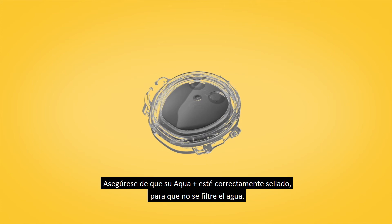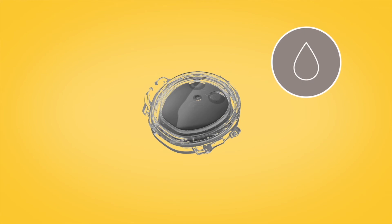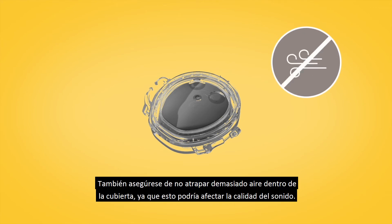Ensure your Aqua Plus is properly sealed so water doesn't leak in. Also make sure you don't trap too much air in the cover, as this could affect your sound quality.